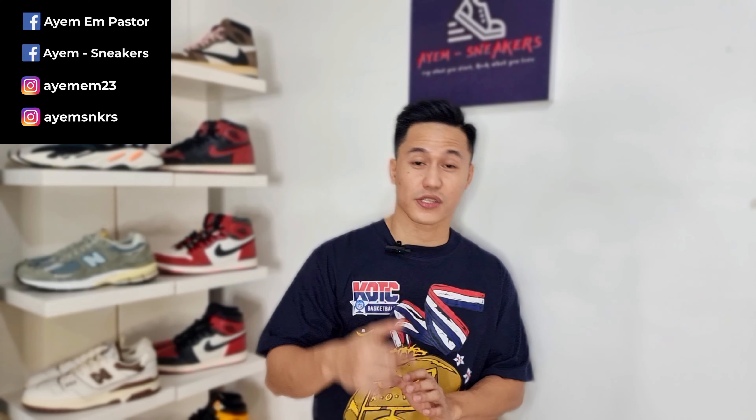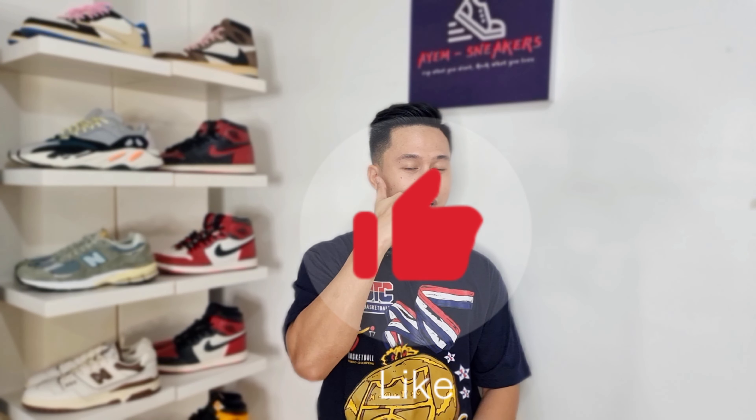If you haven't yet already or if you are new to this channel, feel free to subscribe and hit that notification bell so that you will be the first one to get notified when I drop a new video. You can also find me outside YouTube on Facebook and Instagram. All my social links will be included in the description box.